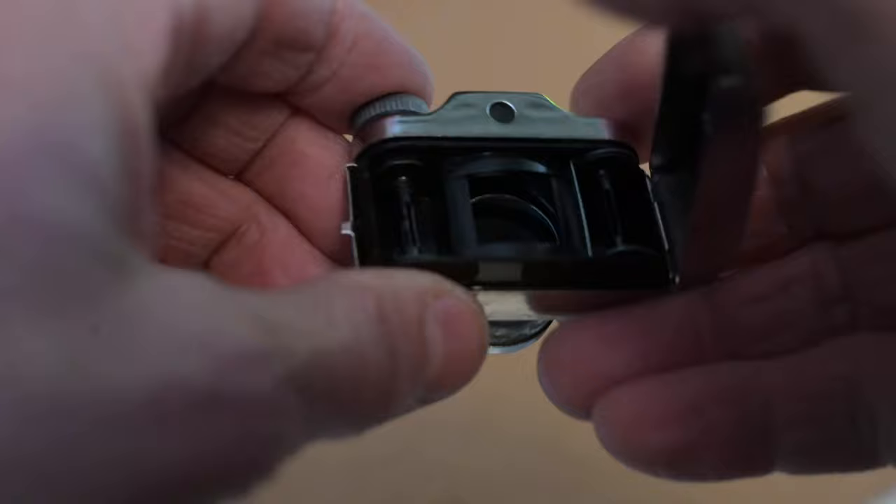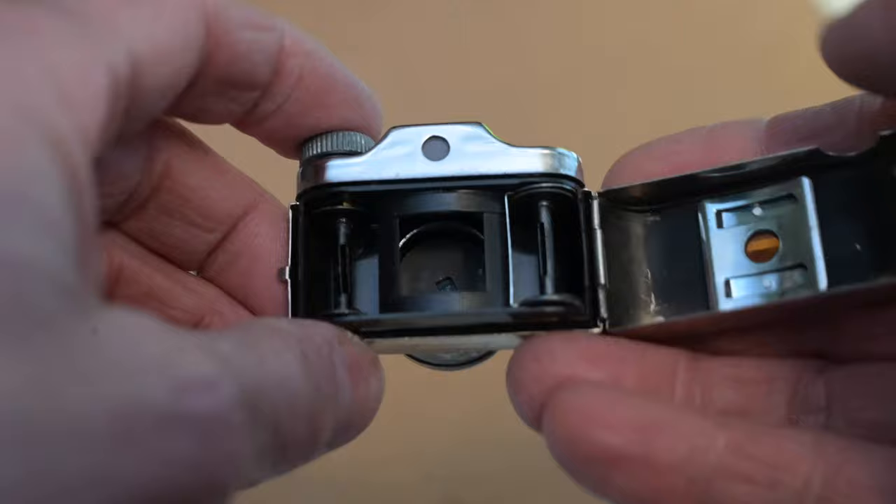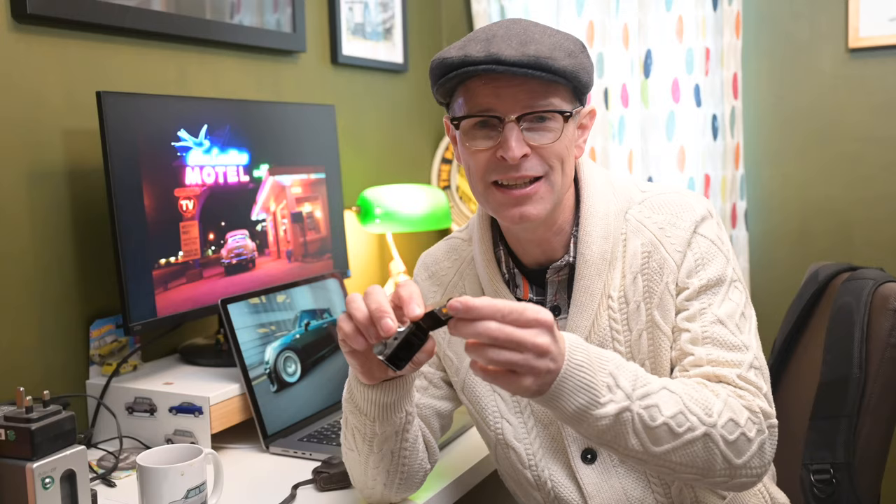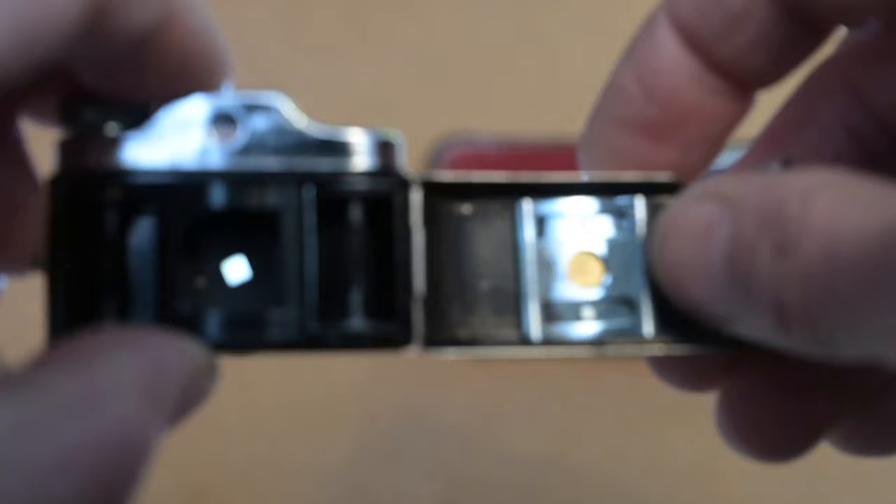Inside are a pair of minute spindles — literally shrunken Fuji spools — because this camera takes 17.5 millimeter roll film, like a tiny 120 format camera with paper backing so you can see the frame numbers. There's a little red hole in the back. It makes 14 by 14 millimeter negatives, a bit like a disc camera or 110 format from the 70s and 80s, but much fiddlier and therefore cooler.